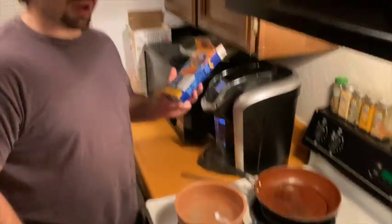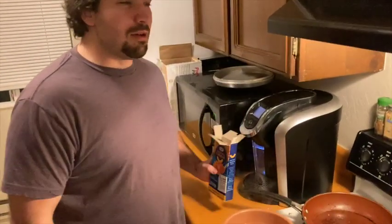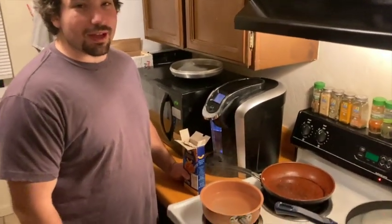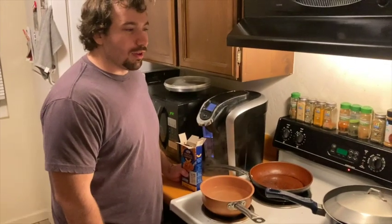Hey guys, welcome to this episode of Eddie makes Kraft macaroni and cheese. This is a tutorial video on how to make something so simple that literally your deceased grandmother could make it.